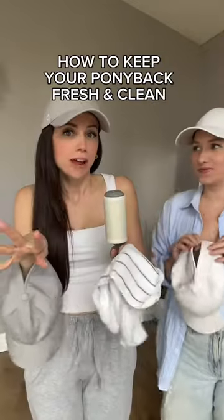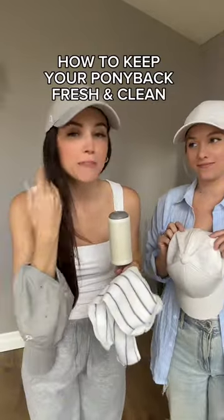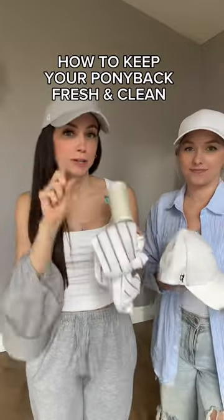How to clean your pony back hat. It is spring and you might be pulling out your pony back hat for the first time to wear it for the spring season, and we have some tips for you today.